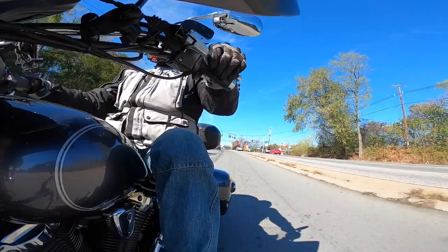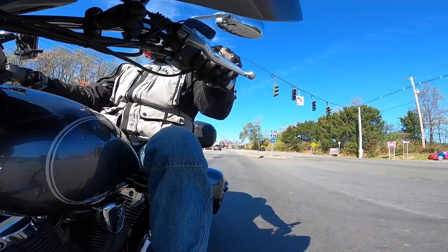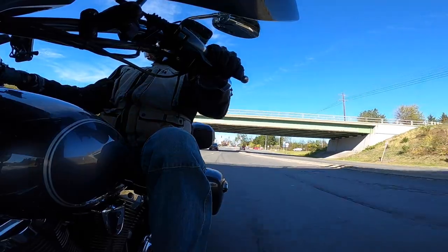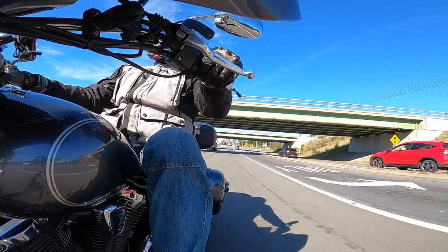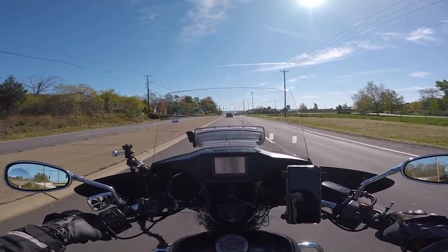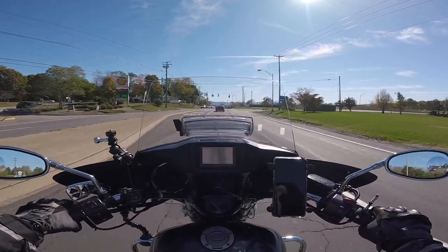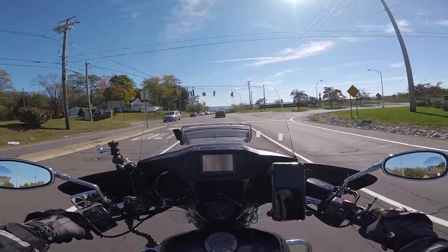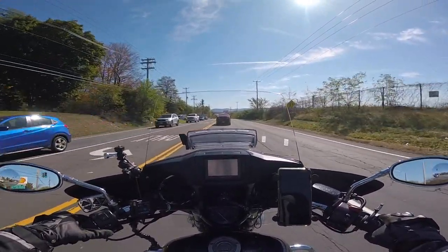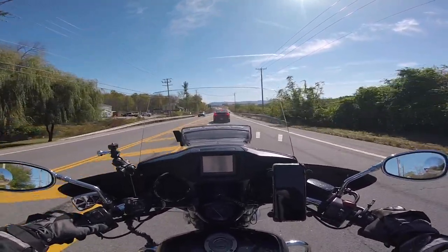One day I took the Buell out for a joy ride and got up the road and it shut off on me. I had to push it up that long hill, then try to coast it back down and get it to start again. I could not get it to start, but then I finally got it going and just took off.